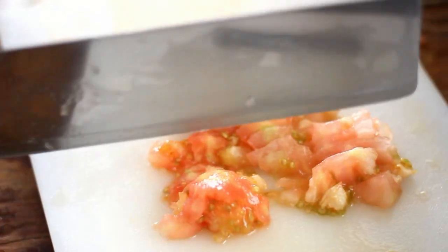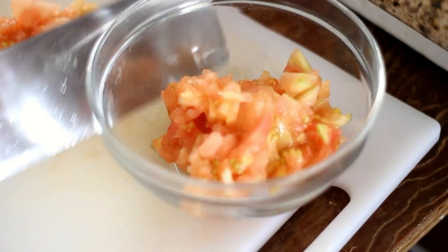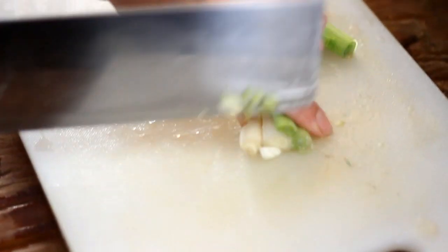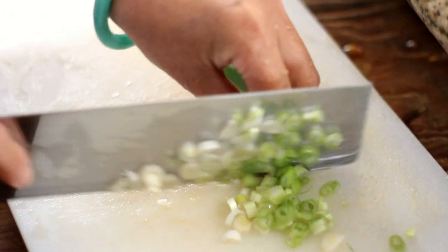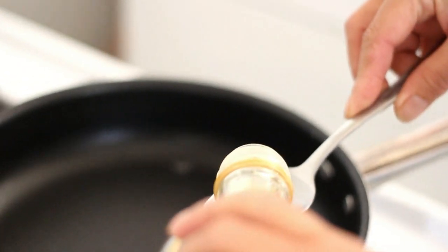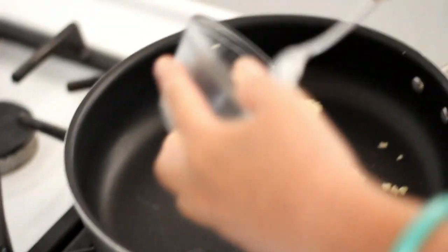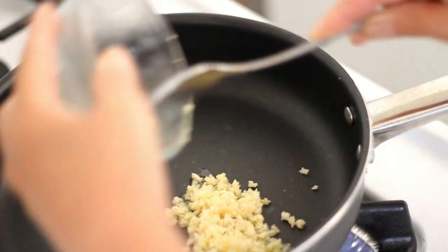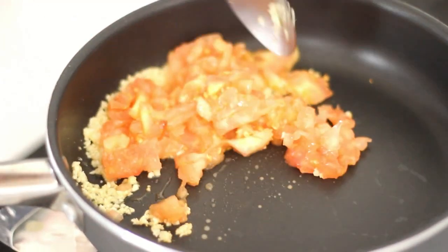To make the sauce, finely chop the center of the tomatoes and set aside. Chop one green onion and set aside. In a different skillet, add one tablespoon of oil and one tablespoon of minced garlic. Saute until slightly brown, then add in the chopped tomatoes and green onions.